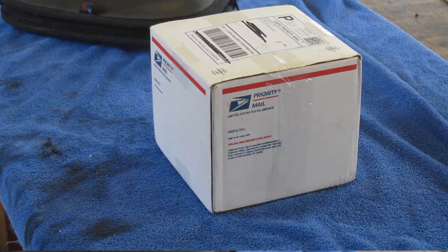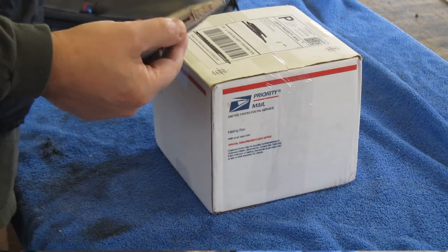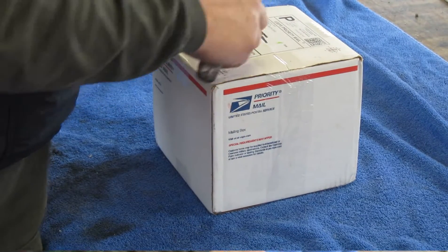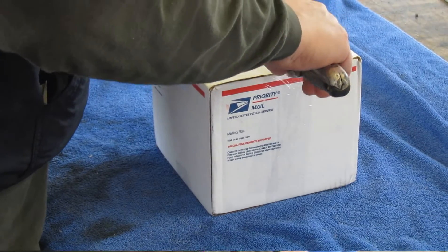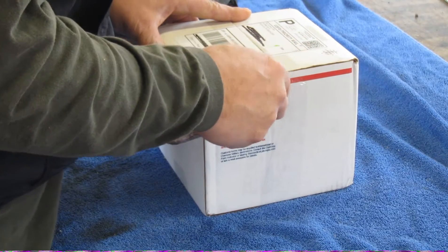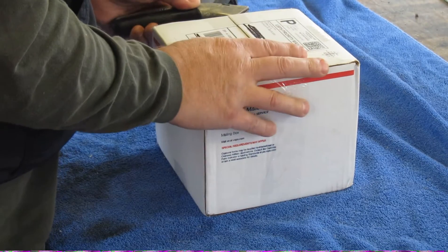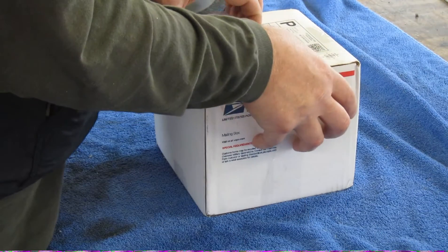On the filthy rag, we have a box from eBay. Sometimes you take a chance, you see something, and you think that's too good to be true, and you try it out. So that was one of those moments. This is from the Hunter's Mall — they've got a little eBay store, and they had some red dot sights for 30 bucks.